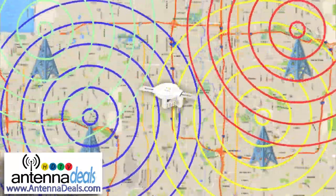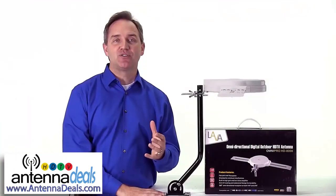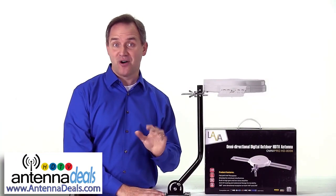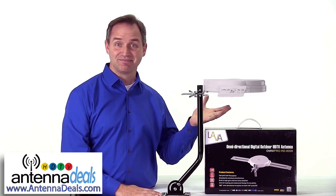meaning it will pick up TV signals in all directions at the same time. You'll never have to adjust or aim this antenna. All channels come in equally well. Just set it up once and you're done.